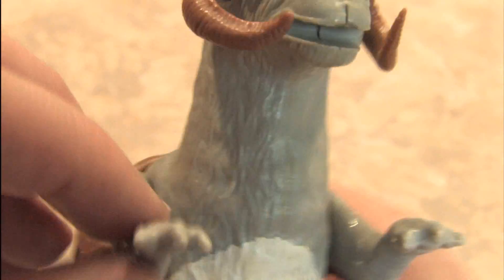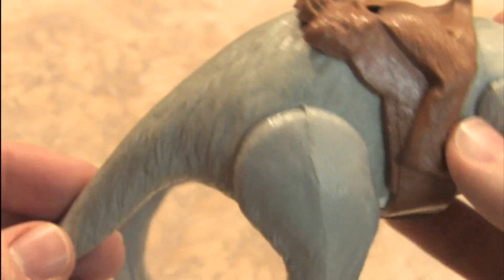You can move his little arms up and down. The face looks exactly like a Tauntaun from the movie. His legs can move back and forward. His tail doesn't move.